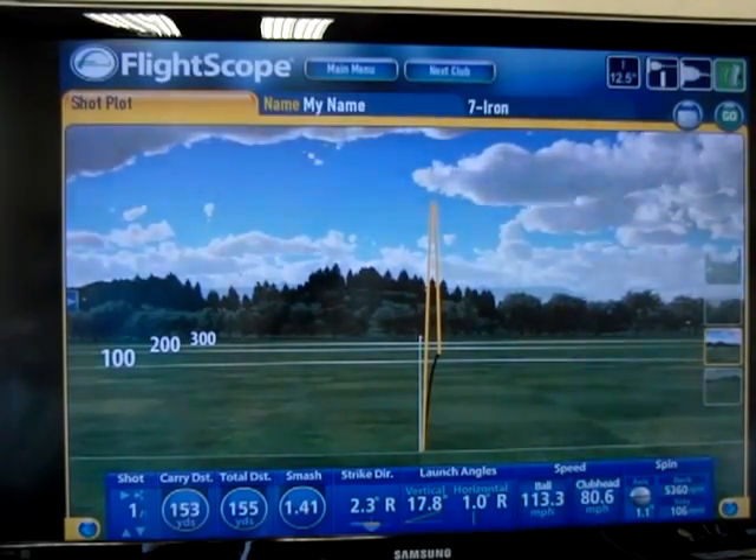Here we see it carried 153 yards and it had a vertical launch of 17.8 degrees. Now let's see if I can hit that same shot over again.